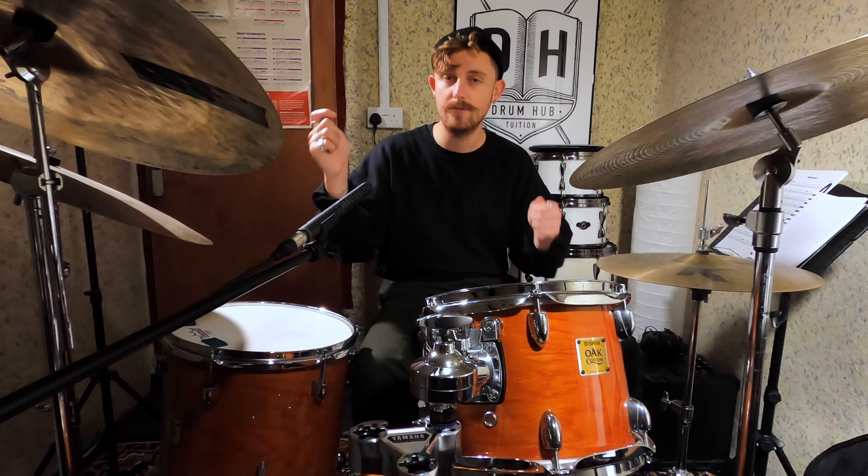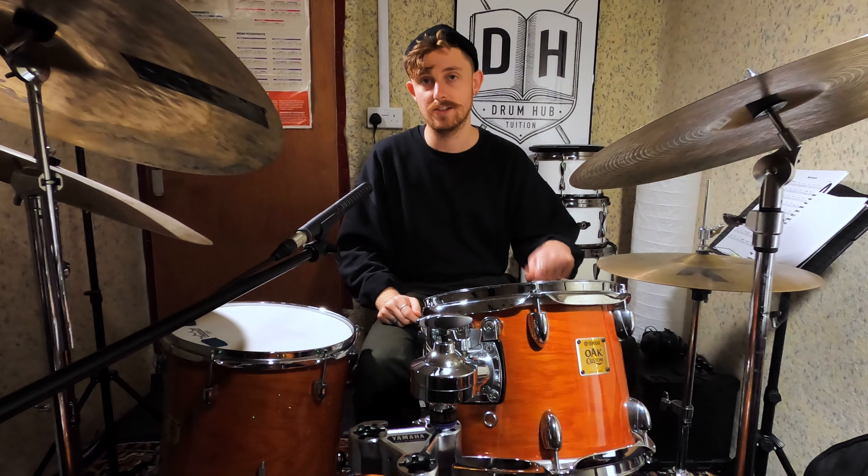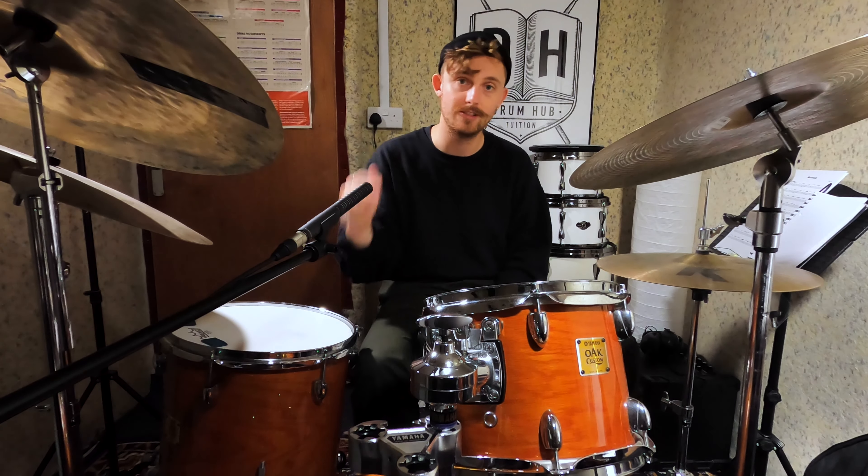And finally, the last 4 16th notes of the entire groove you're going to play both your hands in unison. Right stick up on the ride cymbal, left stick on the snare drum. There's a little accent on beat 4 of the bar and the last 3 16th notes can be played as ghost notes.